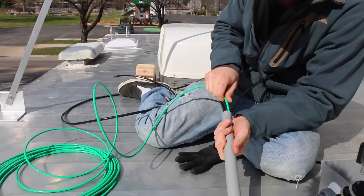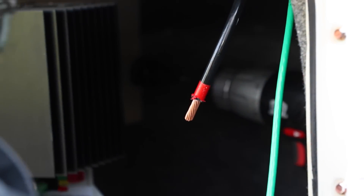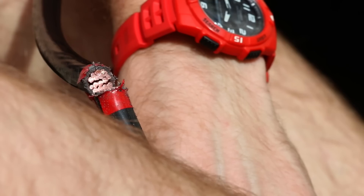All of those components are linked together with lots and lots of wiring. All the wiring is there for is to basically get electricity from point A to point B safely. All of the wiring I use in our system is copper stranded wire, and that works out really well for our mobile application.